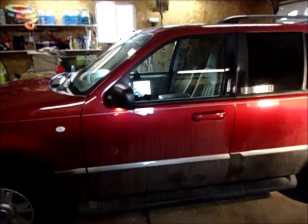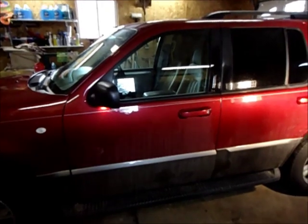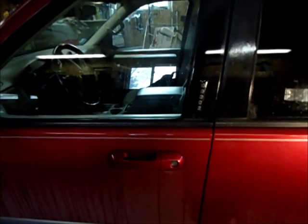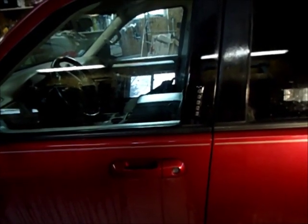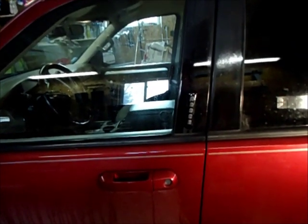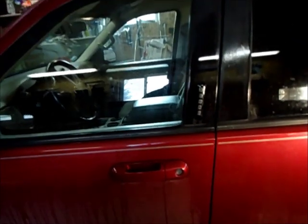Today we're working on finding the code for the keyless entry. There's a push pad on the door — this is a 2003 Mercury Mountaineer and we don't know the code because when I bought it off a lot, they didn't have the right code.